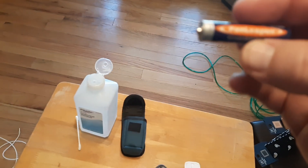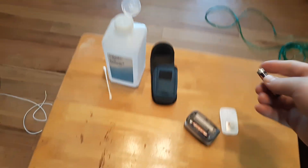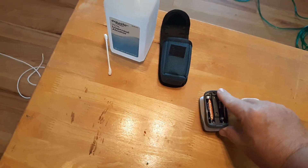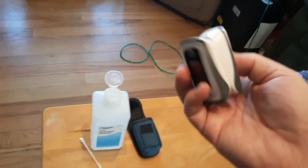So you can see there it's triple A batteries and they'll usually require two of them. Make sure you put in fresh triple A batteries, or whatever batteries your oximeter uses, because that's usually the problem — the batteries run out.